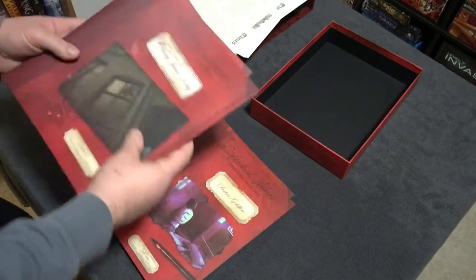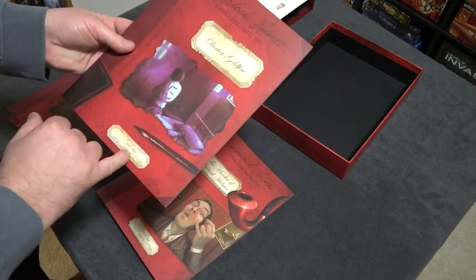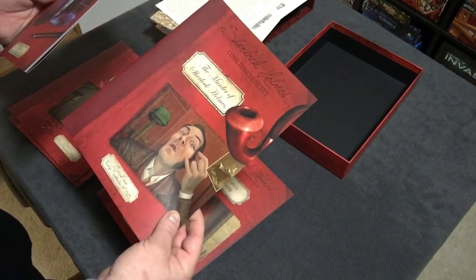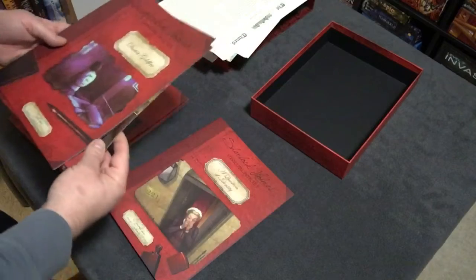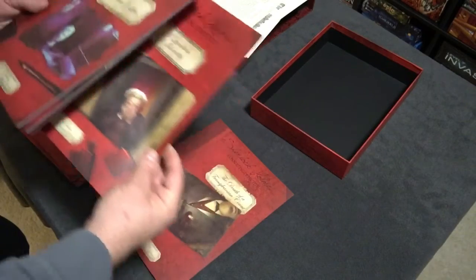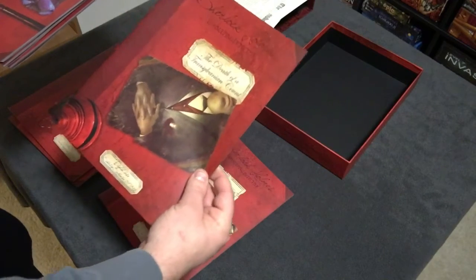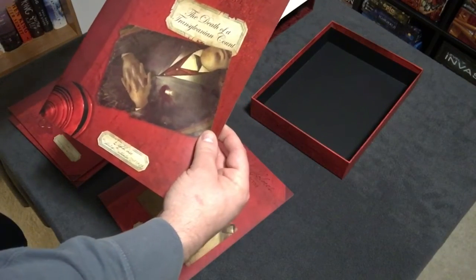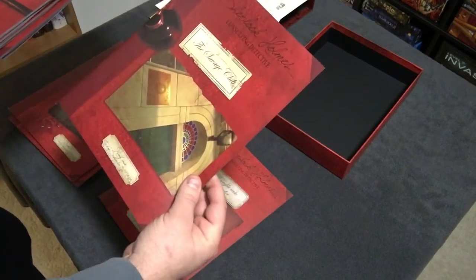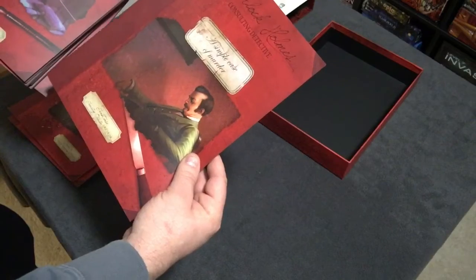It looks like those first four are the Jack the Ripper campaign. Then moving on: the fifth case is Dr. Goldfire, the sixth case is the Murder of Sherlock Holmes, the seventh case is A Question of Identity, the eighth case is The Death of a Transylvanian Count — with a picture of a man in repose with what appears to be a stake through the heart — the ninth case is The Savage Club, and the tenth case is A Simple Case of Murder.